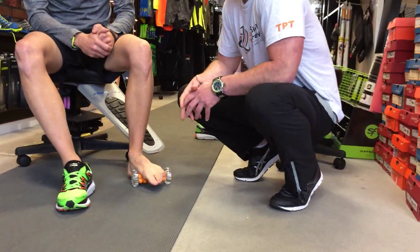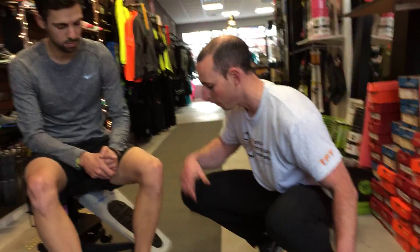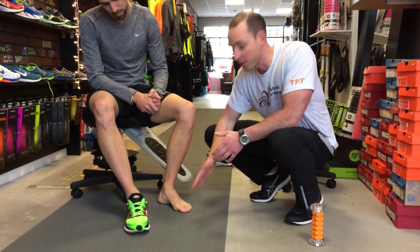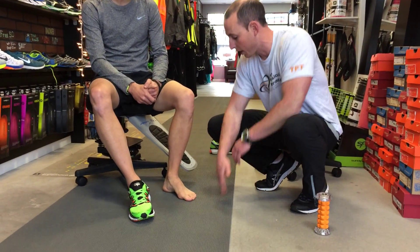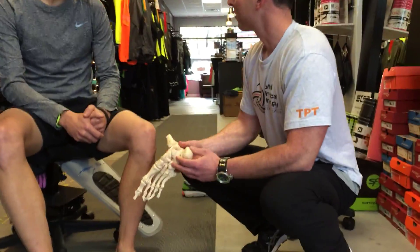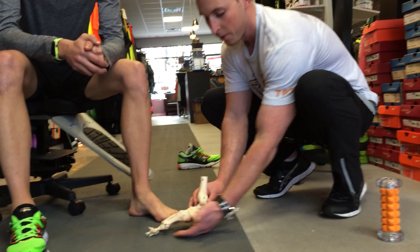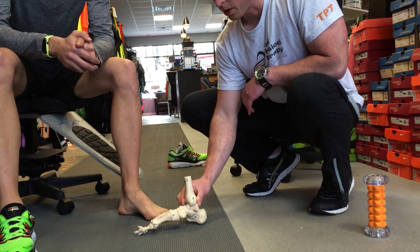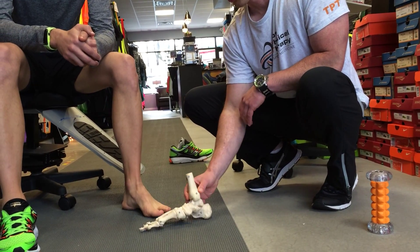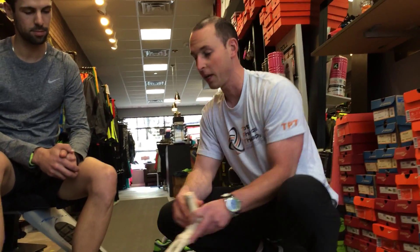But you've got to ask yourself why are those fibers constantly getting strained, constantly getting stretched. So if that arch is collapsing a lot or you have poor ankle control, what's going to happen is everything is just going to hit the ground and kind of flatten out there. Normally you should have that arch — those fibers aren't going to get stretched too much — but if you're constantly collapsing that arch, or that foot's going flat, or poor ankle control one way or another, those fibers are going to constantly get stretched and constantly get irritated.